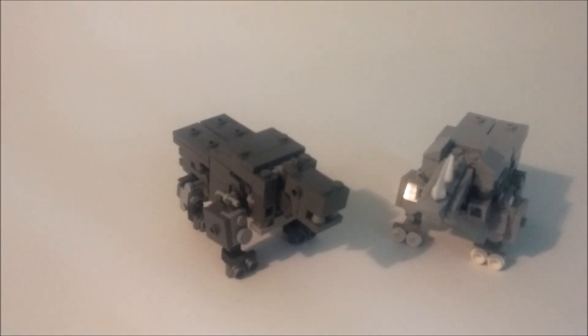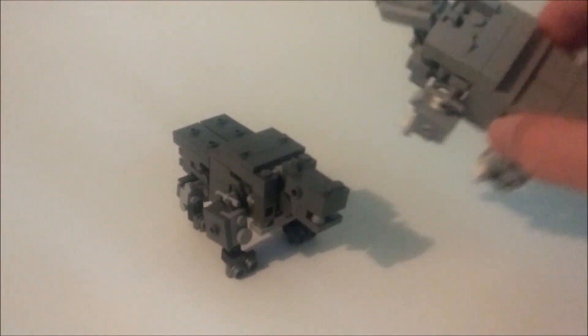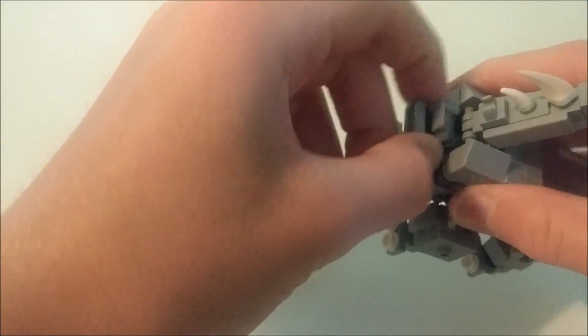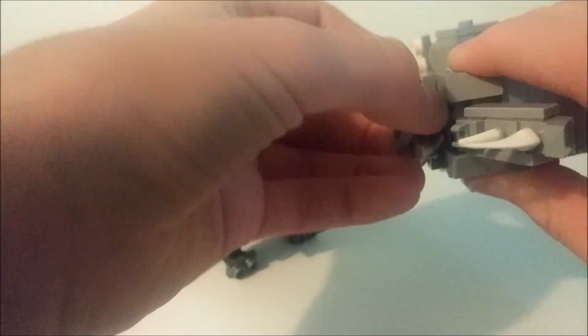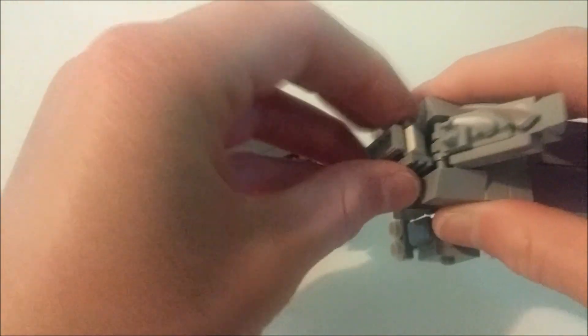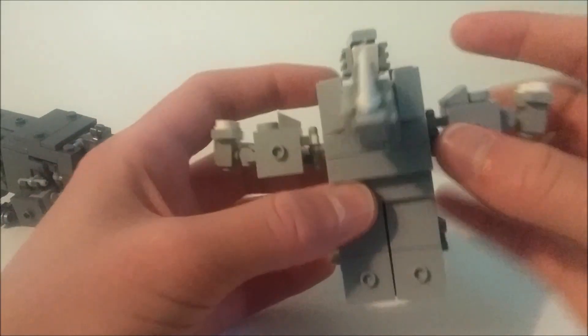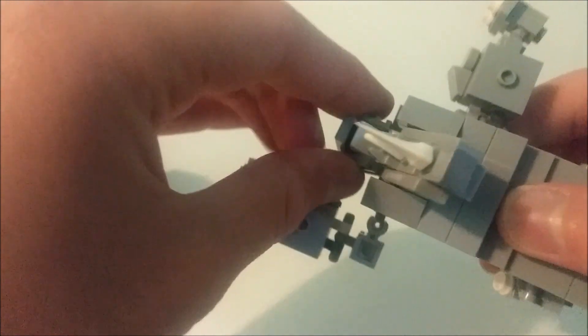That's it for articulation, now let's move on to transformation. To transform them, we're going to grab one of them, rotate their heads around, and fold it down. Then you come in here, lift this up, pull it out. He's got a face on his back because this is his head — just rotate that around, fold these tiles down, and rotate that like that. There's his head. Then you can take his legs. He kind of looks like a knight, so I might go with something like that for his name.